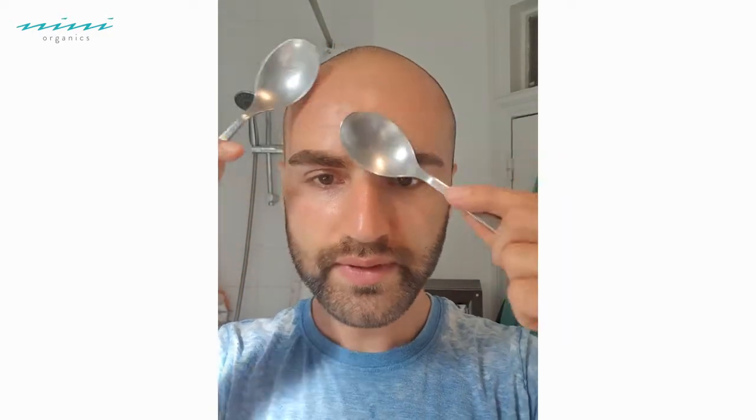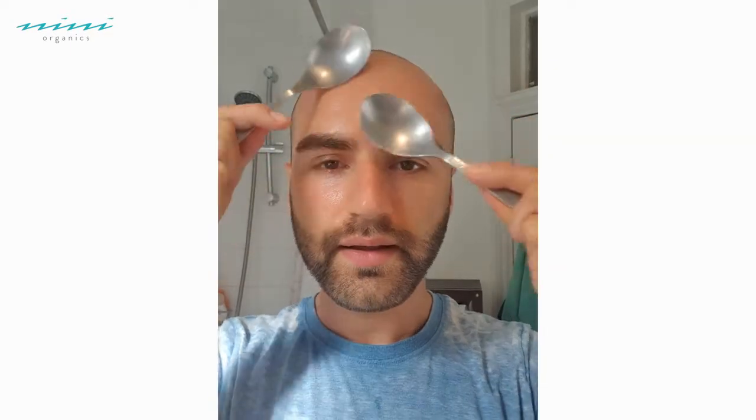Remember you are using a cold product, so please be careful — let them slightly warm up before you put them straight onto the skin, and always keep them moving. And up, finishing at the temple. Done — very quick, very simple. They're now warmed up.